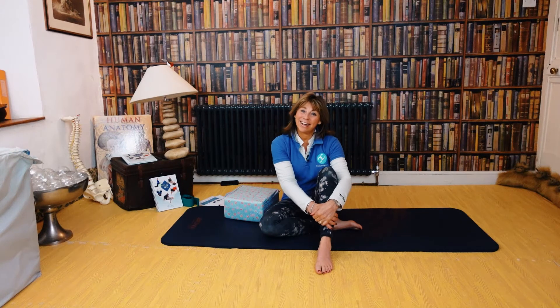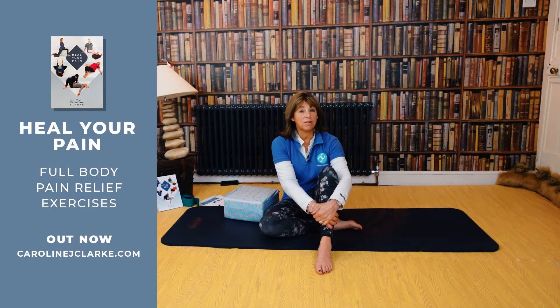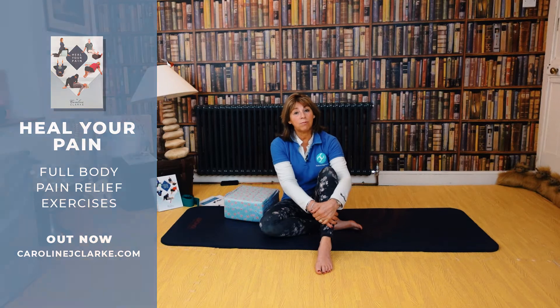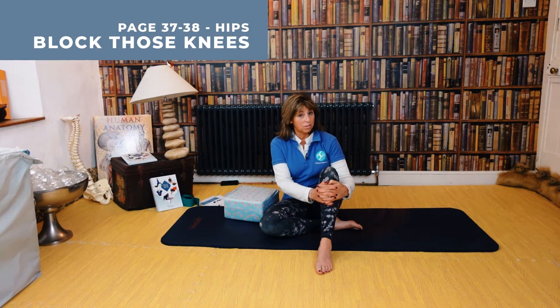Welcome to my website, Caroline Clark, Posture Alignment Specialist. So today we're still on page 37. I actually gave you an extra exercise on the last video. So this time we're going for putting a block — it's called 'block those knees' and there are three positions to do this in.